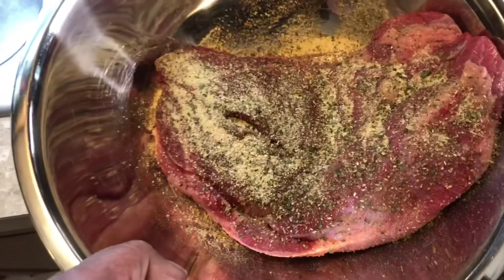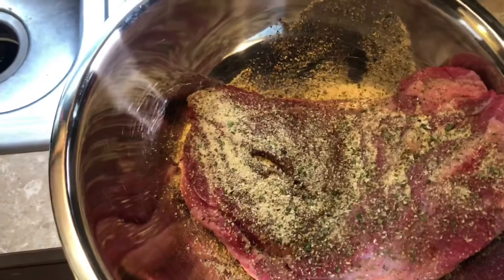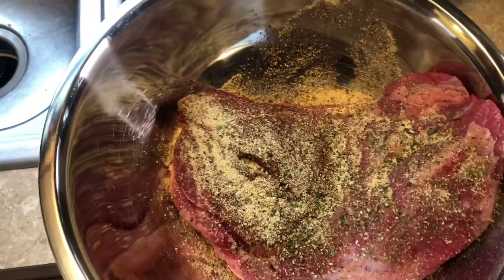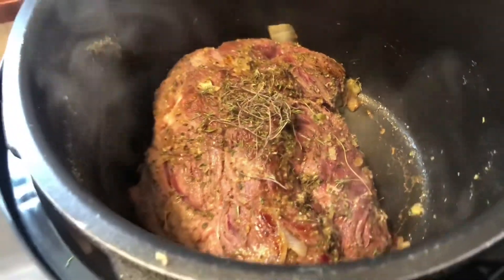I'm now going to place the roast into the Nutri-Pot to sear and get it brown. We're not following any specific recipe, just what we're doing today. We're still searing — second time searing — and soon I'll share the liquids I'm going to be adding.